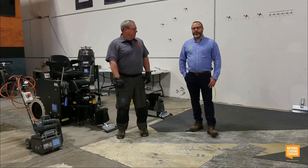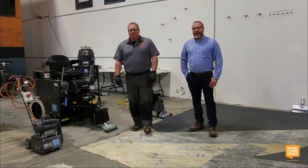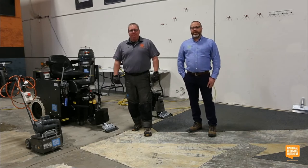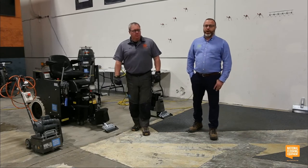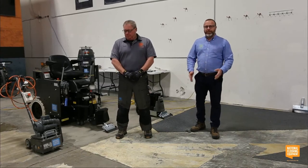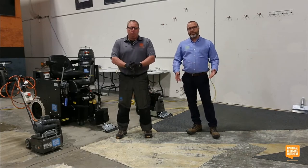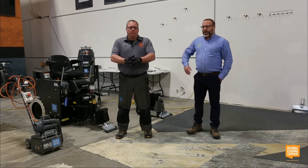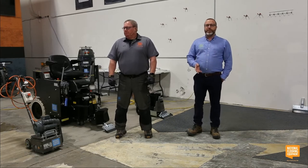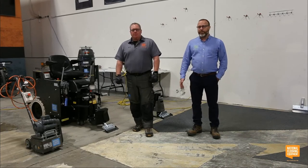Welcome back, and welcome to everybody who wasn't with us earlier. I'm Tom Griffin, here with Dave Bingham. We're doing our second session of Problem-Solving 101 training — we're going to be talking about carpet removal, different types of blades for carpet removal, and doing some glue re-scraping.